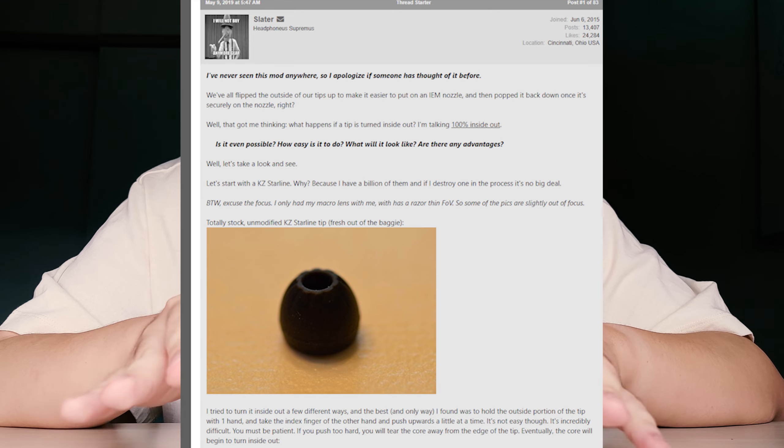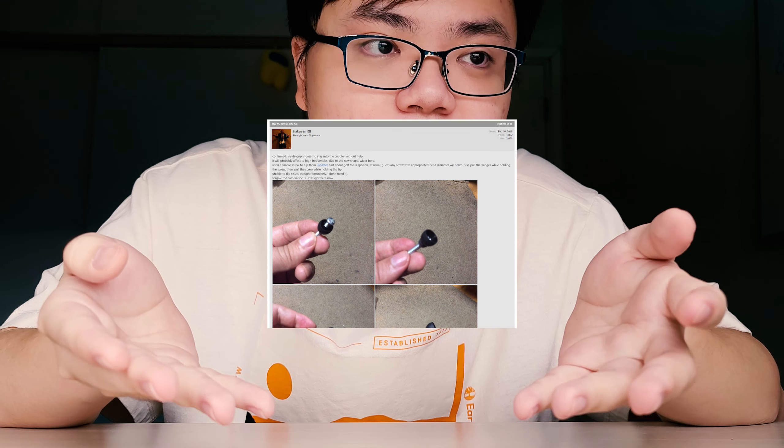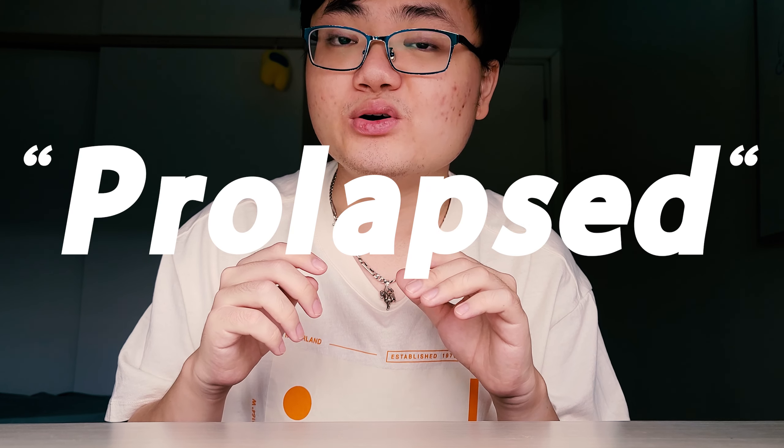Next I'm going to show you a very simple and nifty mod. This was originally discovered by Slater on the Head-Fi forums, and Hakusen for perfecting this method — I'll leave links to their posts if you want to see it. They called this the flip tips mod, but I tend to call it the inverted tips or the prolapsed ear tips mod.